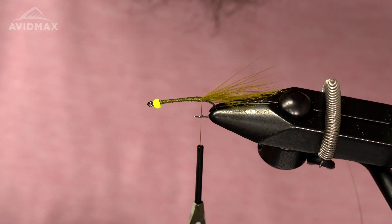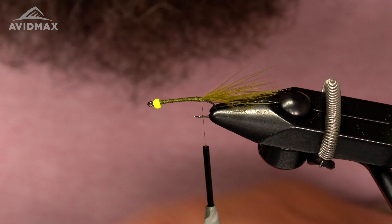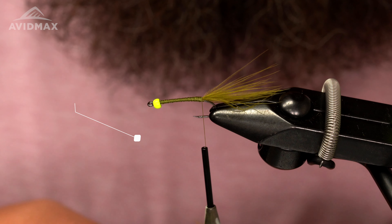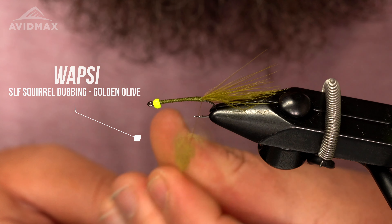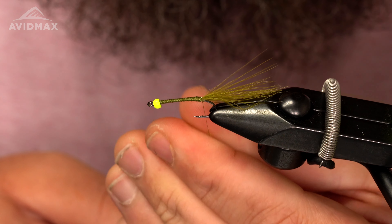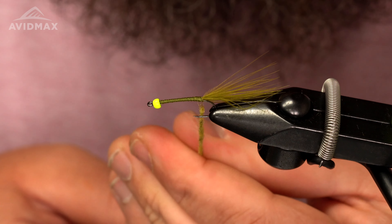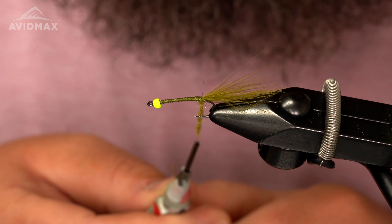Next we're going to dub our body. The body material for this is going to be the SLS spiky dubbing — squirrel in the golden olive color. Super buggy dubbing, I really like this stuff a lot. I'm going to take this and get a good noodle on here. I like to really twist this in — a nice thin dubbing rope — and then we're just going to wrap this forward.